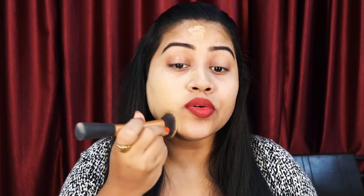Before applying the foundation, I had applied a primer. I washed my face before starting. This foundation is long lasting, so people who have large pores should always use a primer.